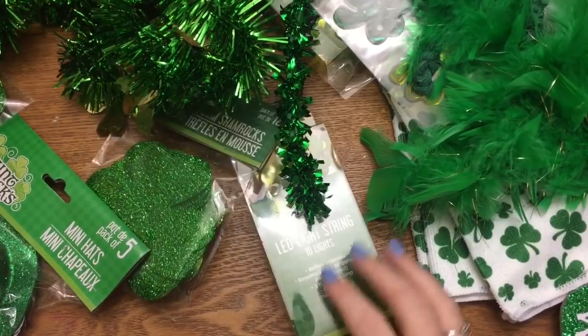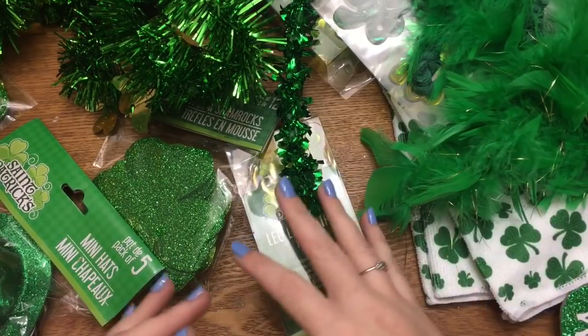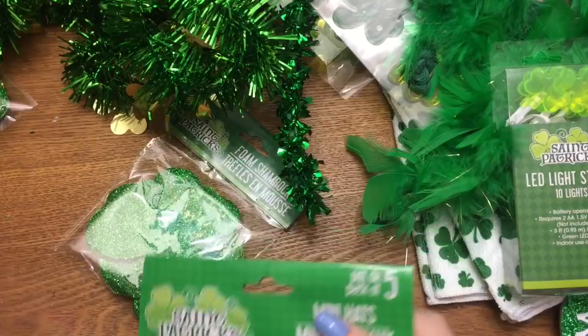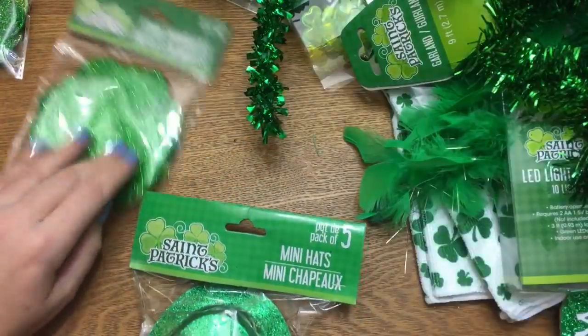I just bought up a whole bunch of stuff that I would use in crafting. They did have shamrock sunglasses and some costume pieces, but I was just getting stuff I can use for crafts. I didn't get a whole lot of that type of thing — not nearly as much as I did for Valentine's and Easter.